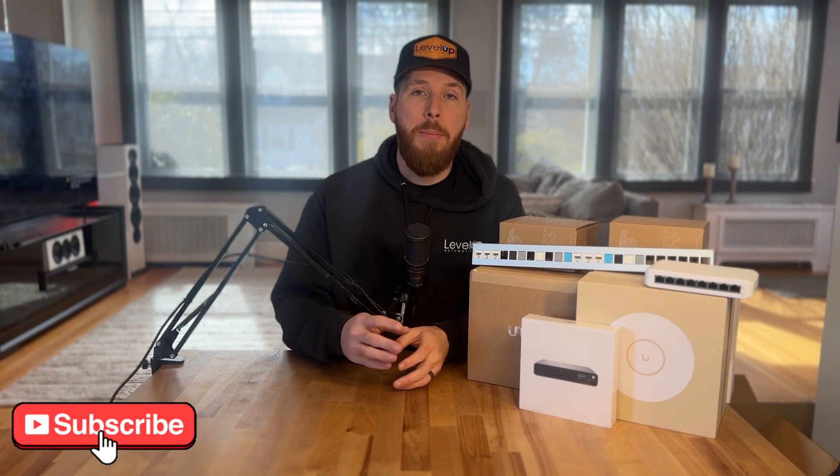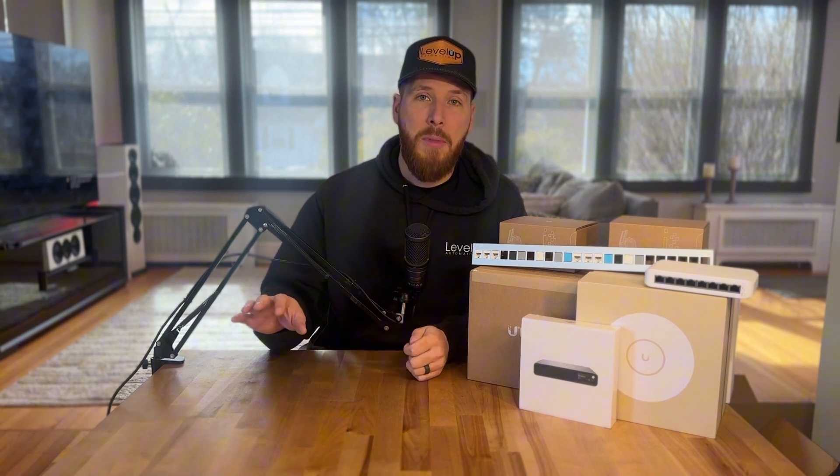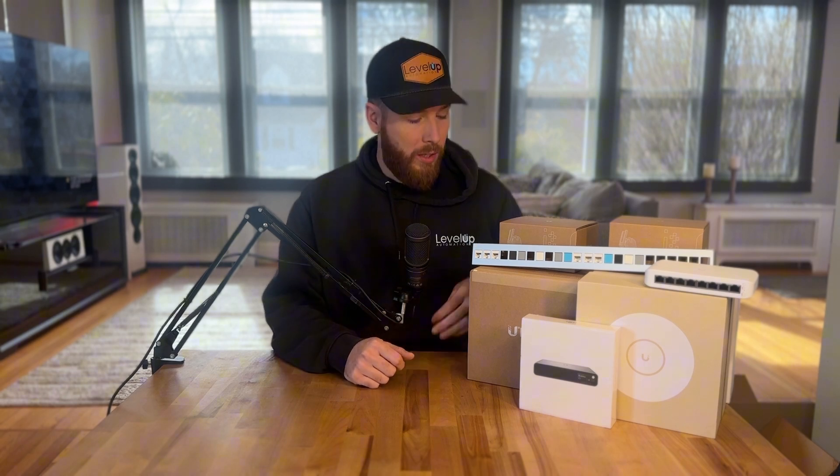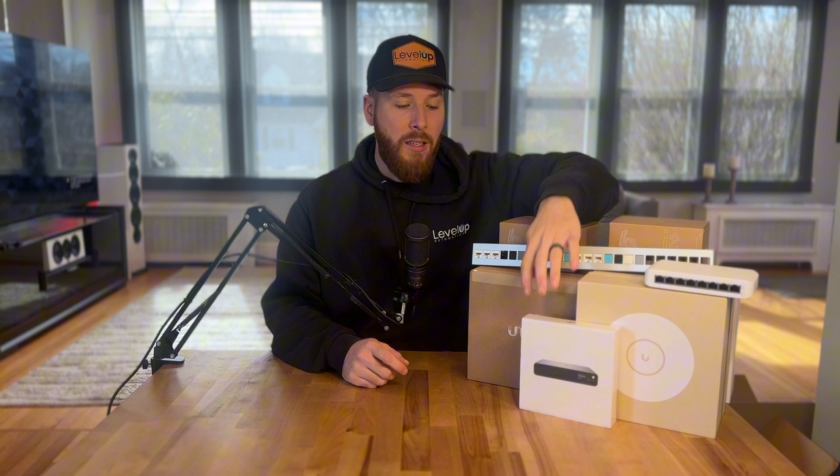What's up everybody, welcome back to the channel. My name is Nate — I own a custom integration company, meaning I help people implement technology into their homes and businesses. In this week's video we have some awesome Ubiquiti equipment going out. We have a deployment where we are taking internet from the main building and shooting it out to the wedding venue behind it. We're going to accomplish that by using the NanoBeam 5AC.